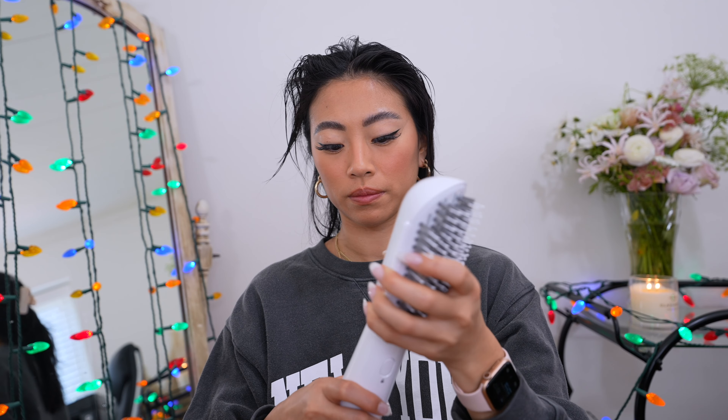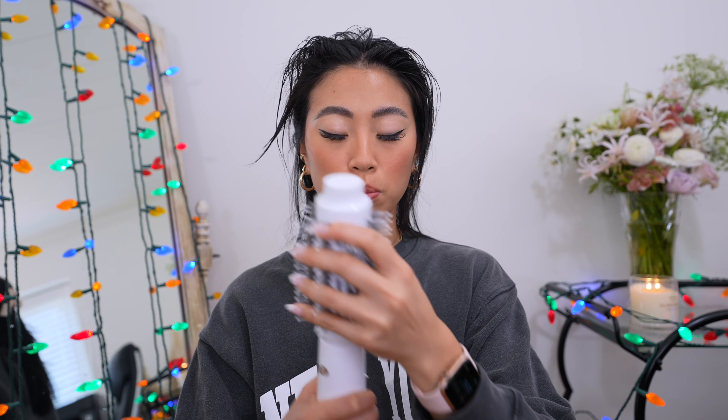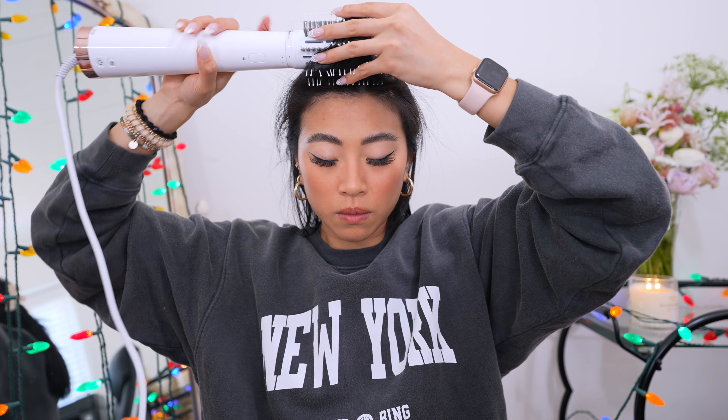Normally when I turn it on I just leave it on the default. If you want to use the other brush, it's super easy to pop off — there's a button right here, twist it off and pop the other one on. If you want a more sleek hair look you can use that brush; it dries my hair really quickly. But today we're going to use the blowout brush attachment, which is what I mainly use because I want voluminous hair.